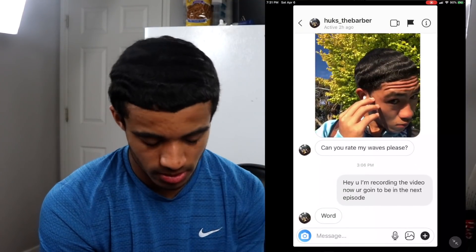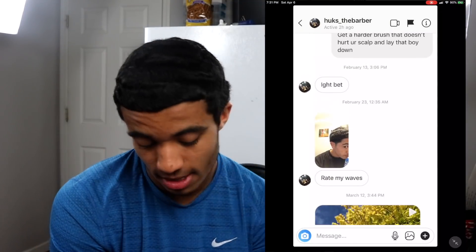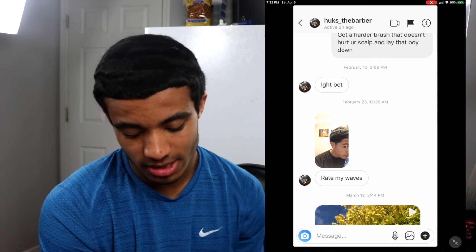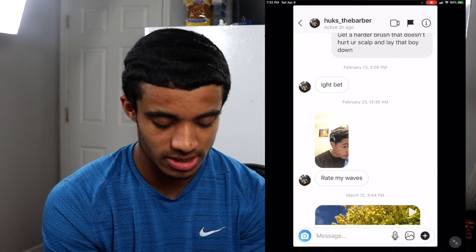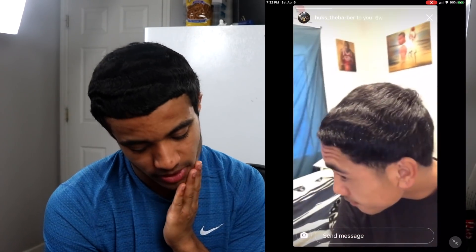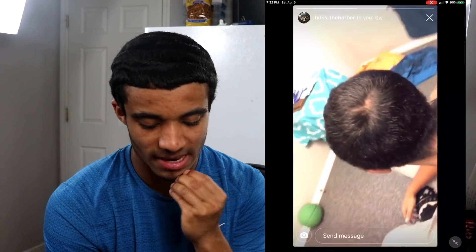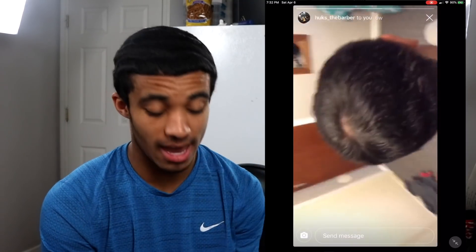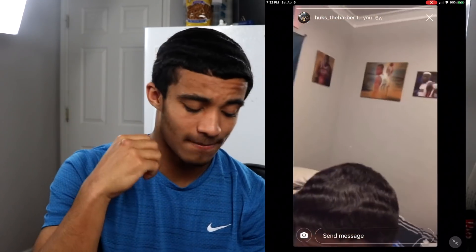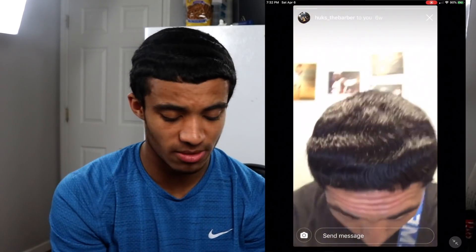Next is Hunks the Barber — I'm pretty sure you're a barber. You've been trying to get rated since February 23rd. This is what you looked like February 23rd — your back and your sides weren't really that good. Back then I'd probably tell you to put some more work in on your sides and back because it looks like you were giving too much attention to your top.